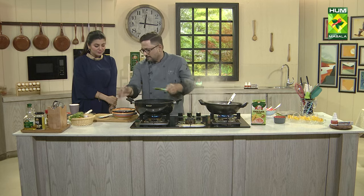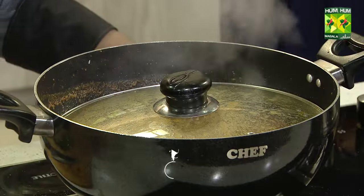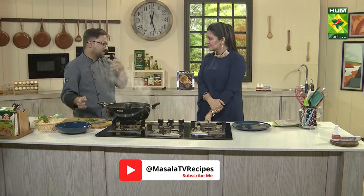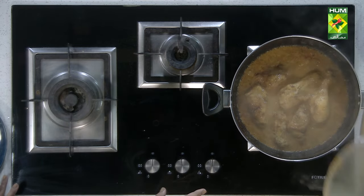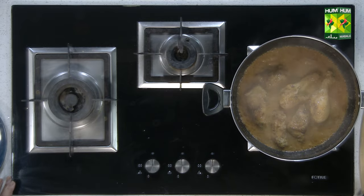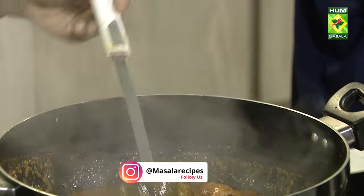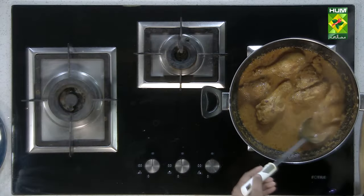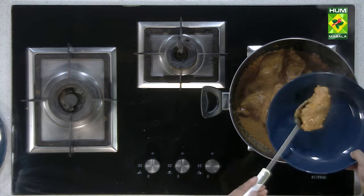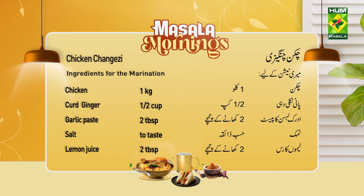Now we will add the cream to the sauce. It will be good. You can see the color — we have not added any food color. I can feel the aroma, it is very strong. If you want to serve it with rice or bread, you can add it alongside. Now I will add it into the sauce.